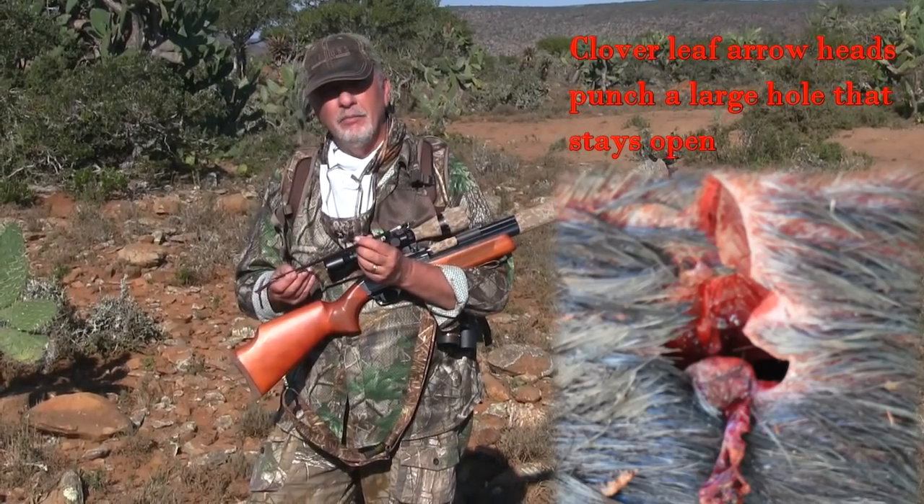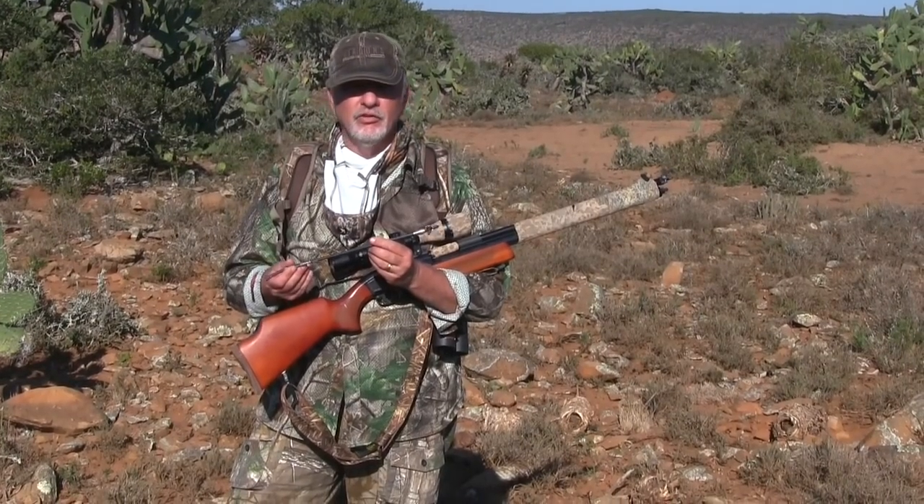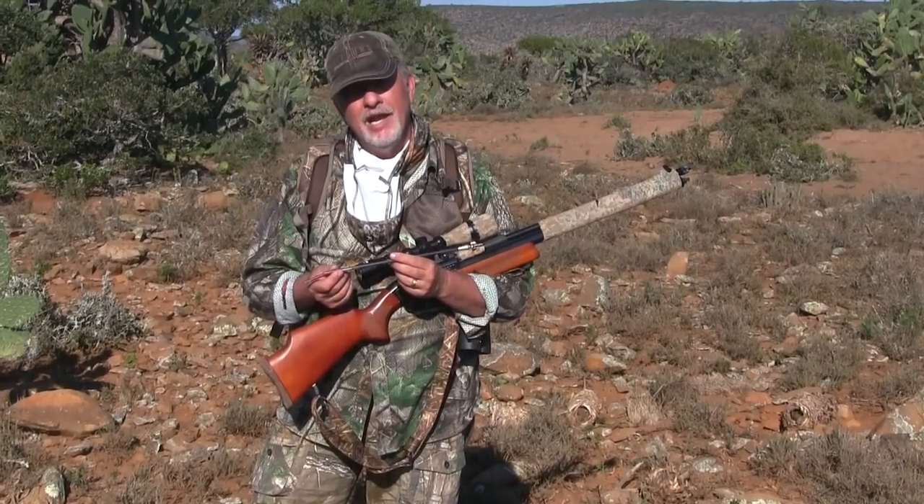I like these. I've used broadheads in the past — both mechanical and fixed broadheads — but these crossbow bolts are just something to see. We're going to get this animal back to camp and get out for some more hunting.